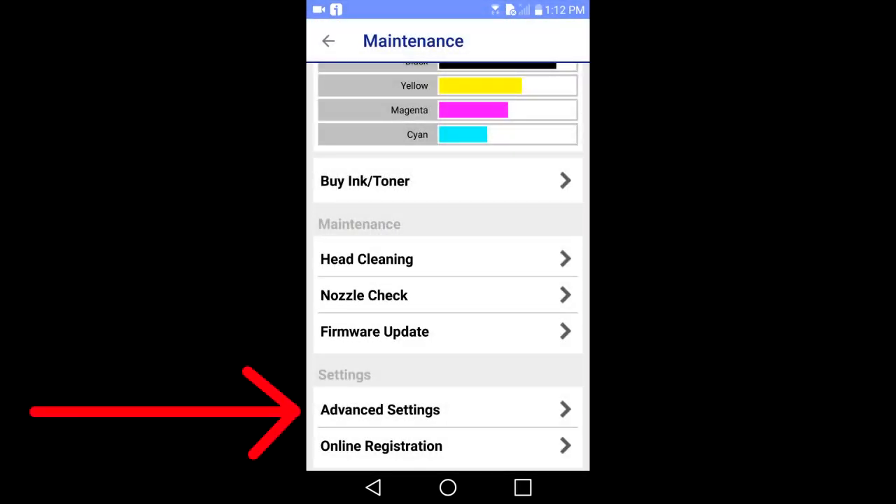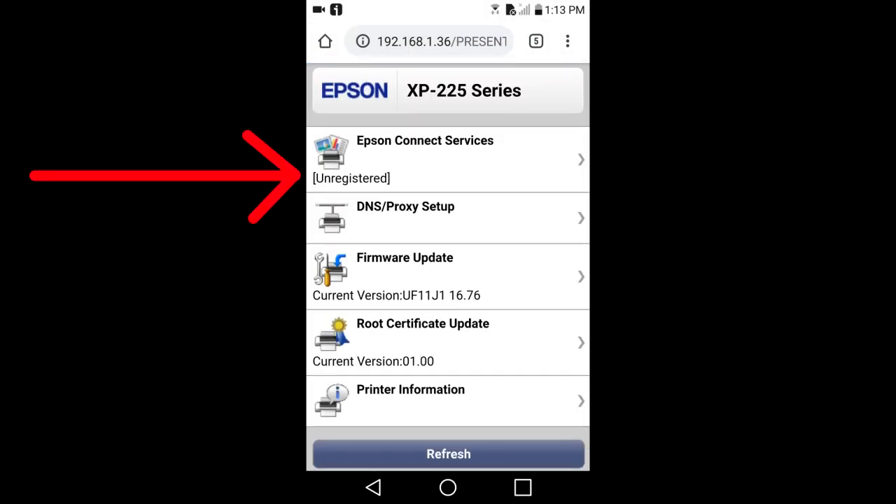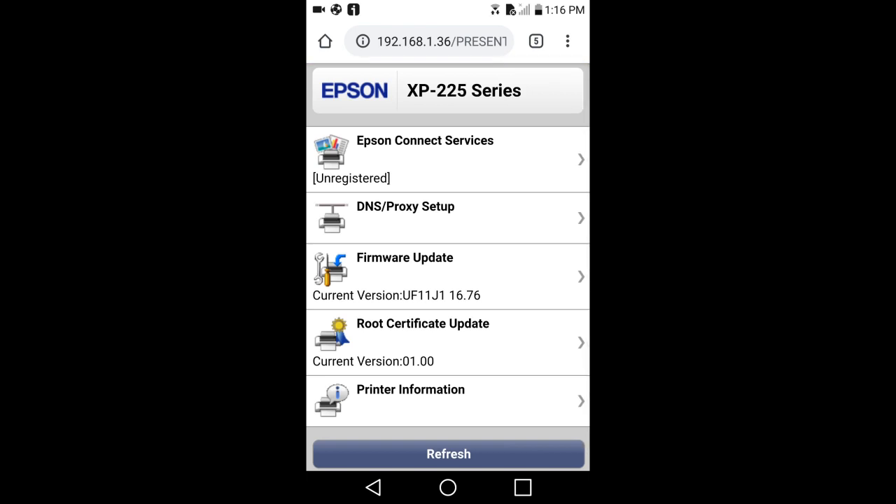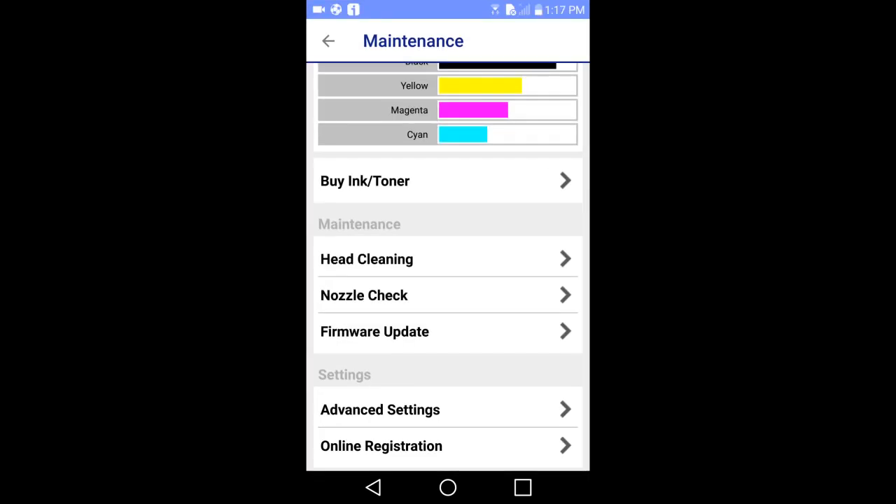Settings. I will tap on settings. It tells me that I am not registered with the Epson Connect services. But if you want to register, tap here. This window pops up — this is how you would register your printer with the Epson Connect services. I will go back to the main menu area.